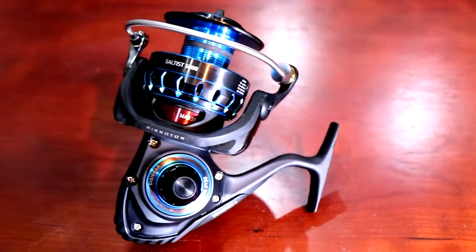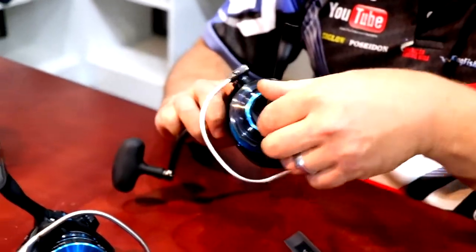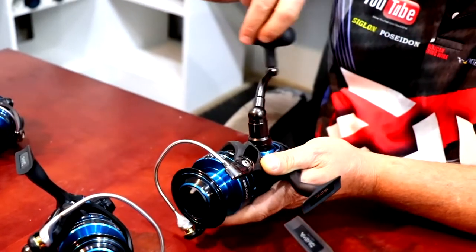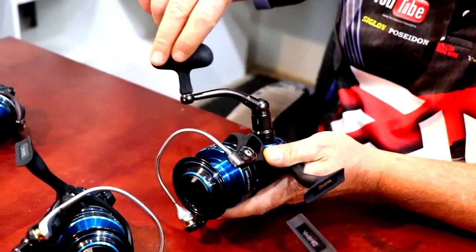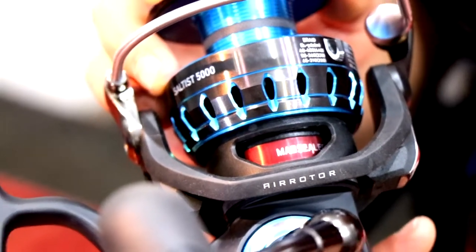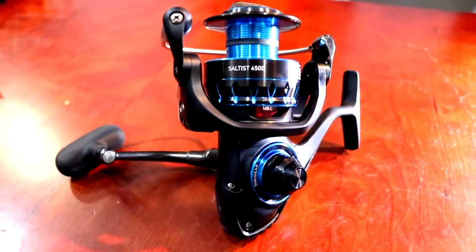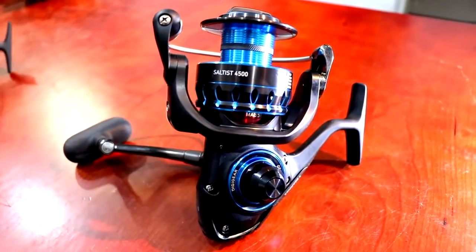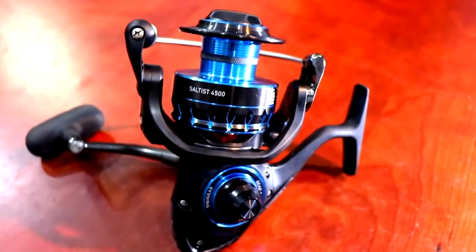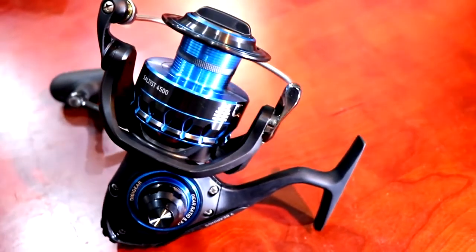Then we look at the ABS spool. The ABS spool maximizes core diameter and reverse taper, meaning 100% usable line — no deadline buried in the deep core. You can fill it with line right up to the edge of the spool lip without fear of tangles. ABS causes less casting friction for longer and easier casting. The huge spool diameter means line flows freely in larger coils and produces less line memory. Smaller spool diameters mean line flows in tighter coils.